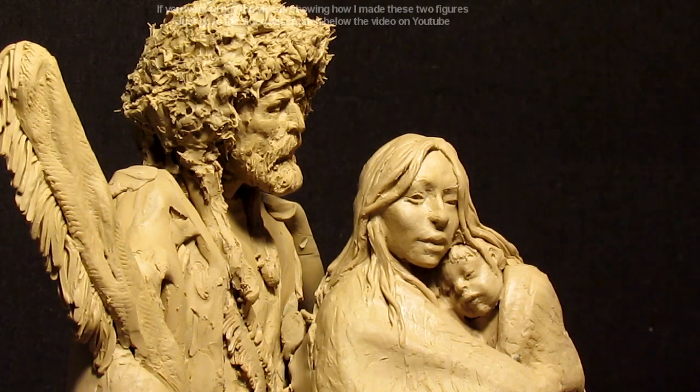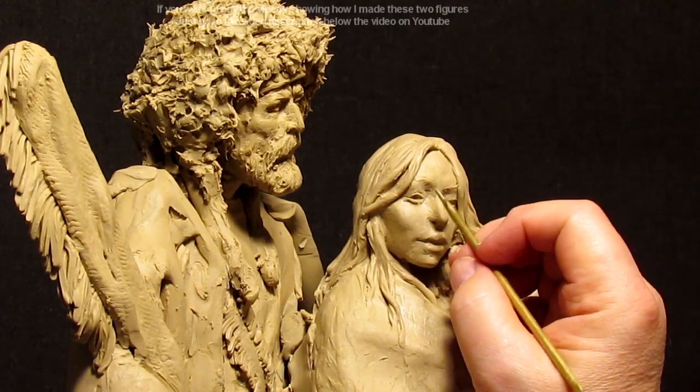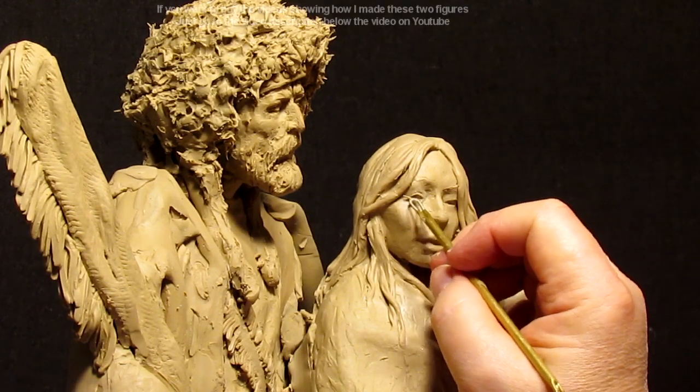Subtle little things — here's what makes a sculpture look really interesting.